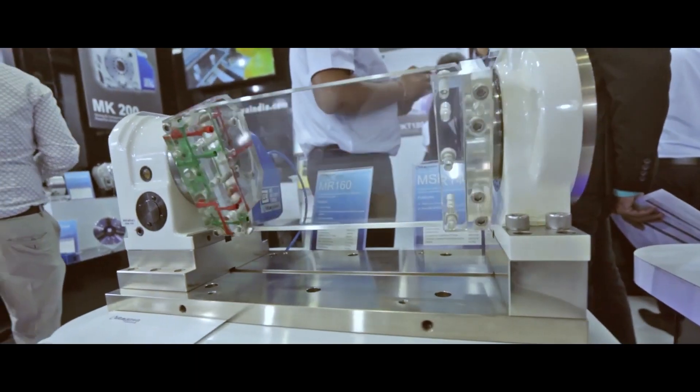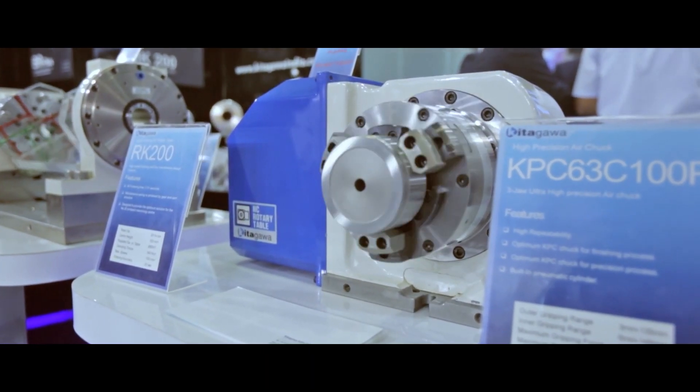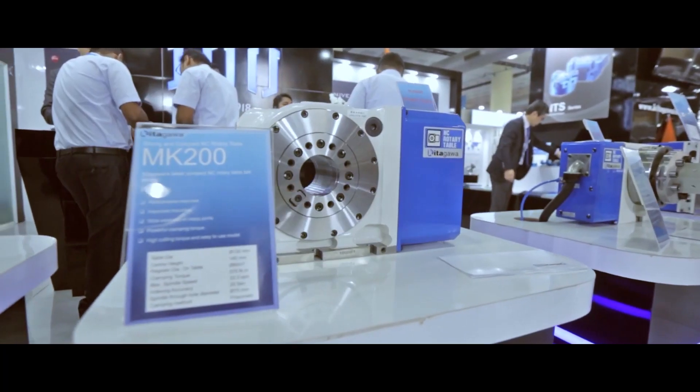Kitagawa have been making rotary tables for over 60 years. They have a wide range of fourth and fifth axis tables to suit most applications, and the MK is the latest edition — the latest compact table that they've produced. Everyone knows Kitagawa for rotary tables, but they don't necessarily know the MK range.